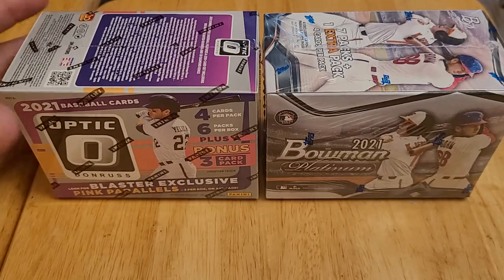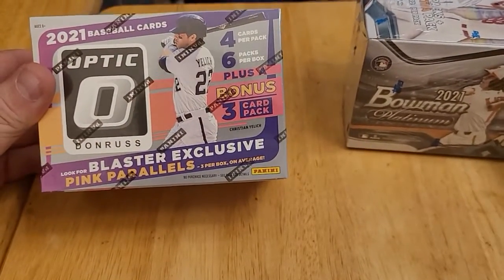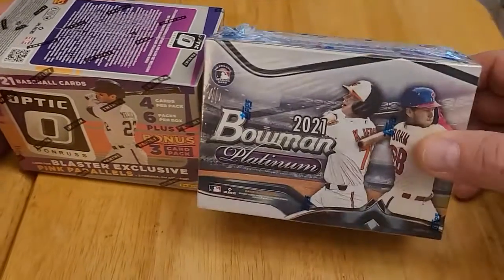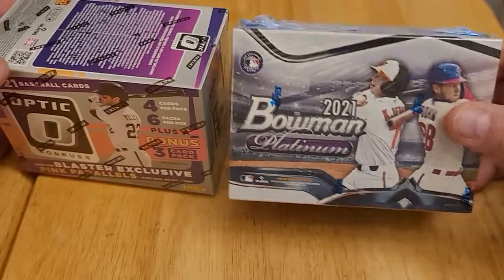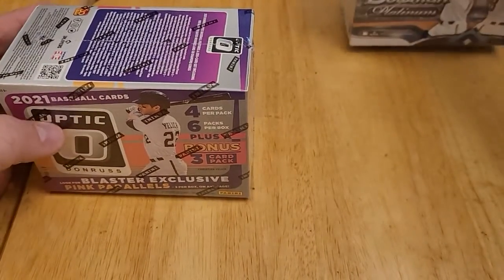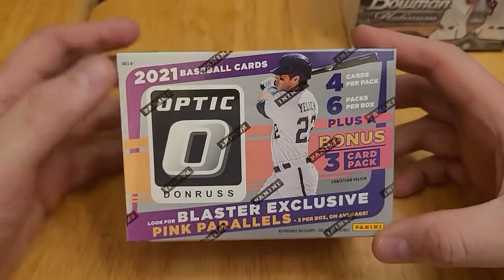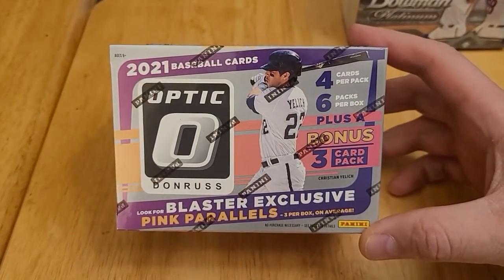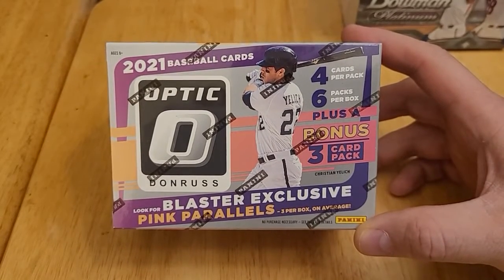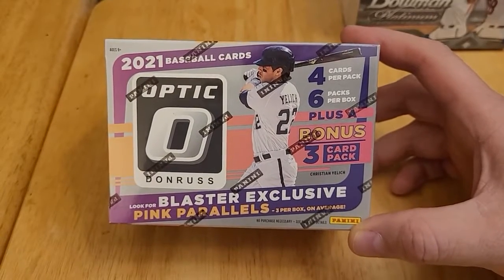I found two blaster boxes. One is a 2021 Donruss Optic Baseball and the other is a 2021 Bowman Platinum. I'll start with the Donruss Optic. I have not opened any Donruss since I kind of got back into the collecting hobby again, because Donruss is owned by Panini.